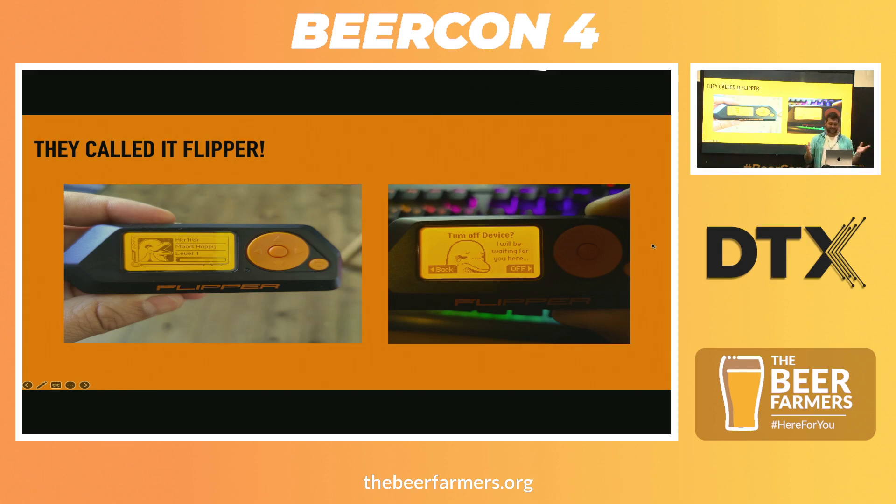When you turn it off it cries. So I think this is the main thing — you can't turn it off. You want to wander around, you want to capture things with it. What actually is it, though?